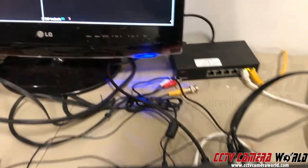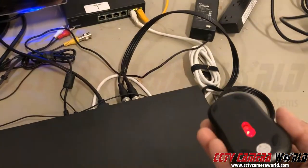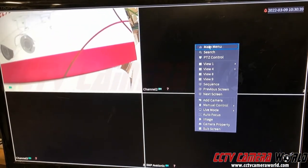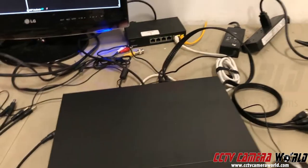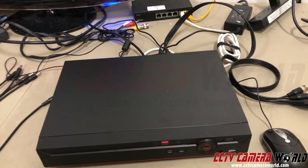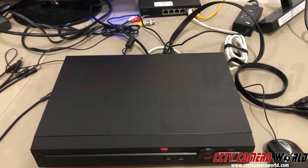The last picture we'd like to see is a picture of the main menu. You use a mouse, so right-click and you get a main menu of some sort — take a picture of that. It helps us know what kind of DVR you have. All these pictures help us ascertain the information needed to determine what will work and what will not work in place of your existing equipment.